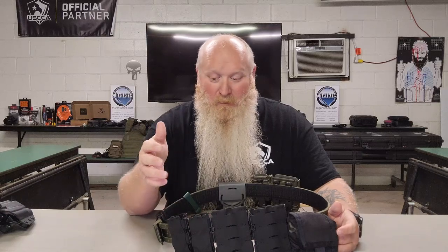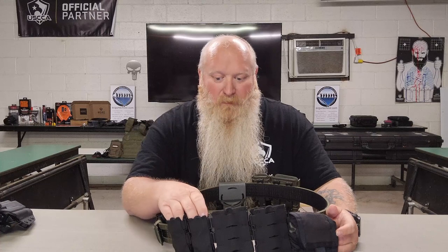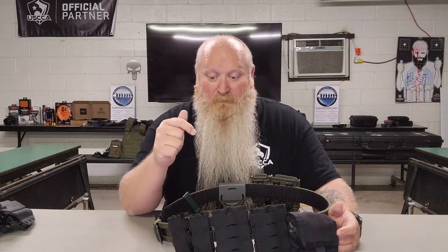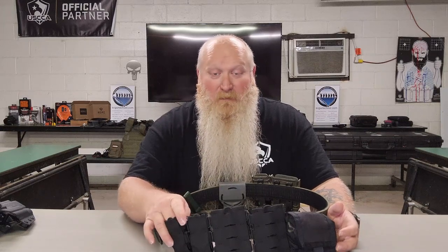I have run single-stack mags in here just to try it out. I just had to cinch it down a little bit tighter than I normally would for the double-stack mags, but they stayed in there — and they were metal mags, so they stayed in there. I wasn't running up and down or rolling around on the ground, but they stayed in there. I've had some where there's a little bit of movement and they start falling out, so I was a little worried when I started using extended mags.